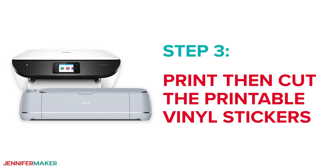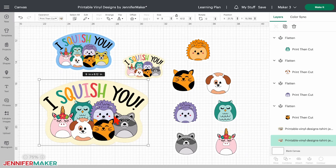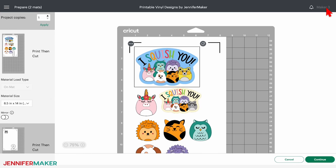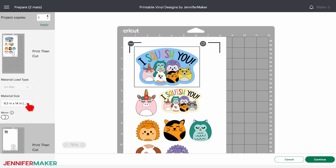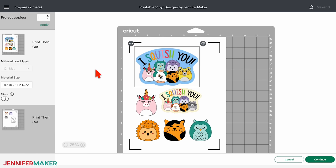Step three — print then cut the printable vinyl stickers. Let's make our stickers first. Click on the t-shirt design and then click the eye to hide it for now. Check that the right machine is listed in the top corner and then click make it. Depending on the number of stickers, their size and their offsets, your stickers may print on one or two sheets. Your designs will appear on the mat with an extra border around them — these are called registration marks — and your Cricut will use them to know where to cut.